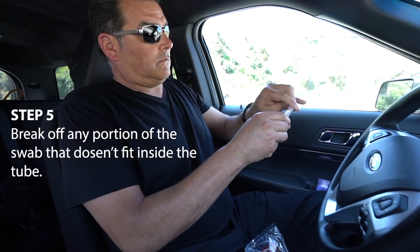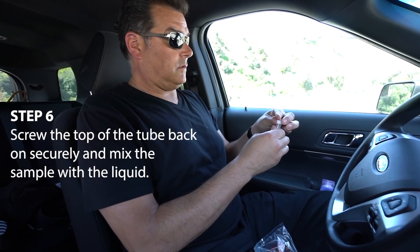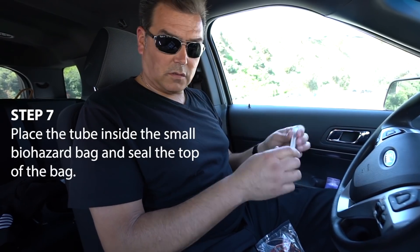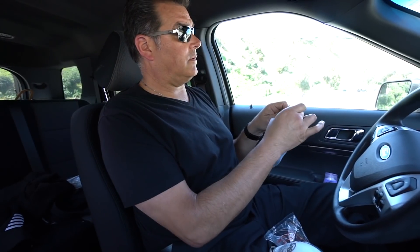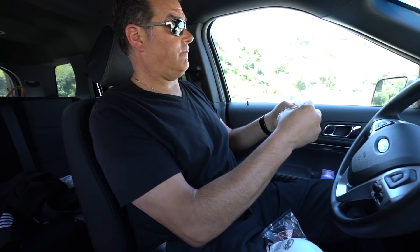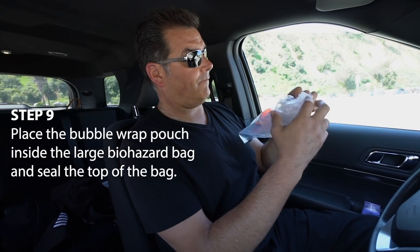Step 5: Break off any portion of the swab that doesn't fit inside of the tube. Step 6: Screw the top of the tube back on securely and mix the sample with the liquid. Step 7: Place the tube inside the small biohazard bag and seal the top of the bag. Step 8: Place the biohazard bag inside the bubble wrap pouch, roll to remove air, and seal.